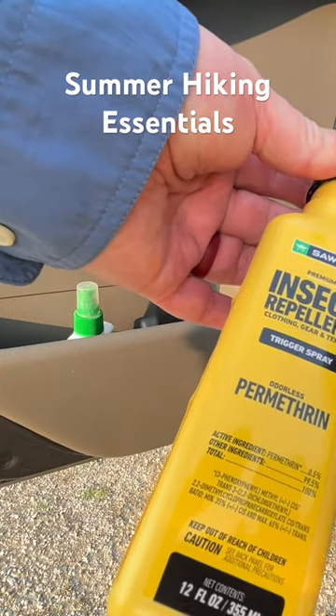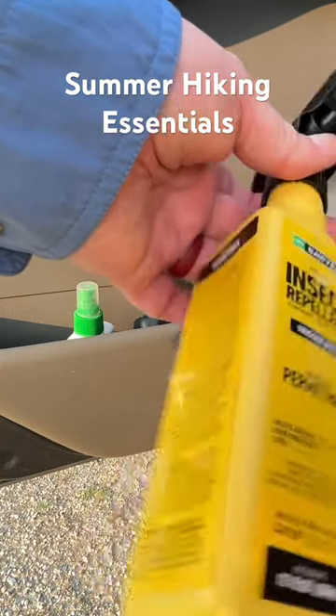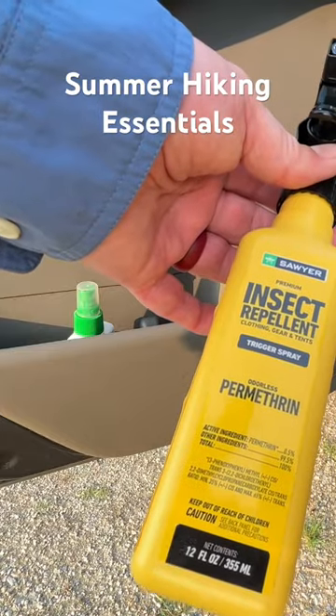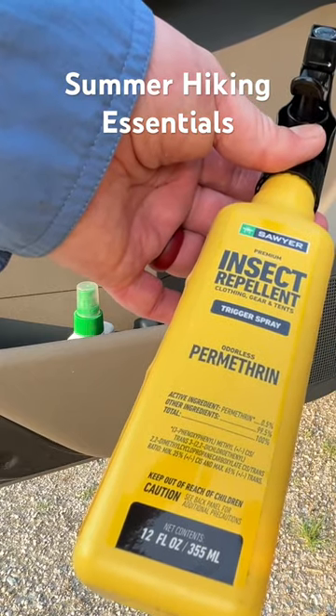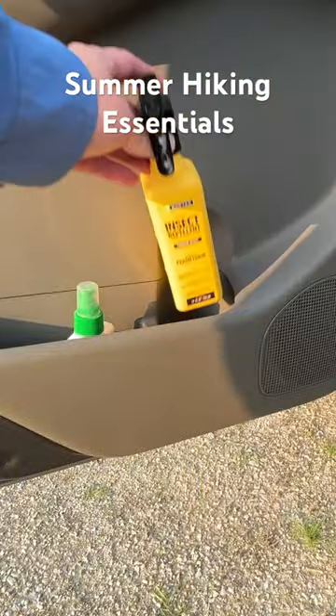What I like to do is treat all my clothes with permethrin. I've had people ask does this stuff really work — it absolutely does. My clothes at the beginning of the season get coated with it, let it dry, and then it keeps the ticks off. As soon as they start crawling on it they jump right off. I've seen it happen. This is good stuff — my Sawyer.